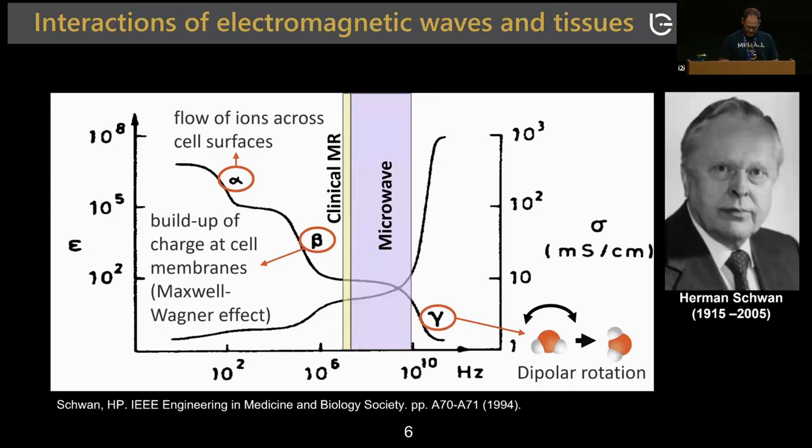That's essentially what we wanted to do — develop a system that pulses over a really wide range of frequencies, captures as much information as possible, and then works with that data.